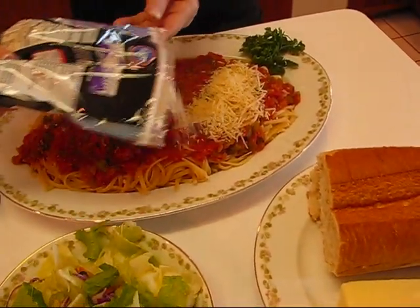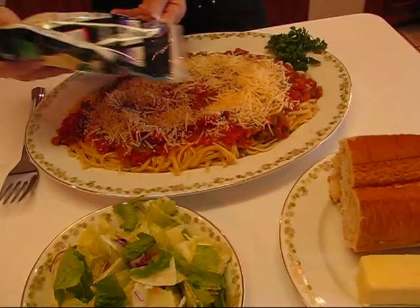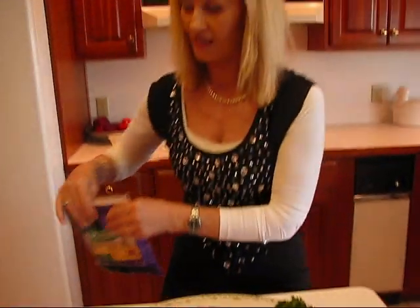I'm just going to put the cheese over the top in about the amount I think my family would like, and we're ready to go. Here's a nice meal for you, and I hope you enjoy it.